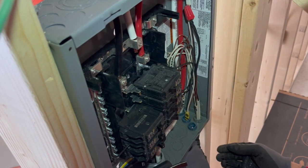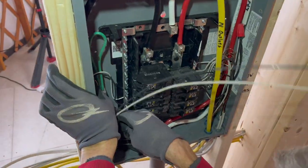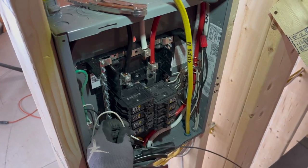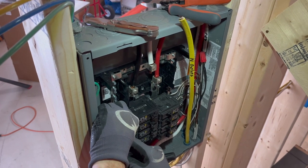We'll buy a larger generator that can charge the big battery bank in the shed sometime between now and next winter. The manufacturer of that generator is in Maine, so we might even take a road trip to go pick it up.